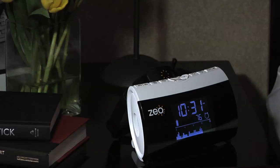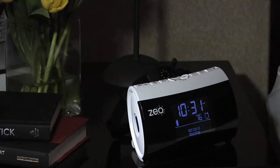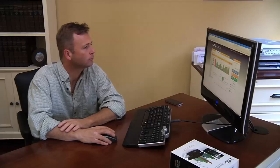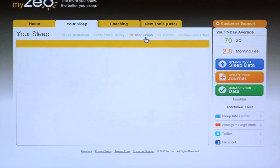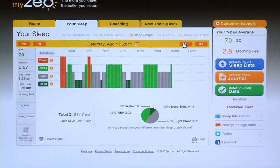The Zeo Sleep Manager bedside display allows you to store your sleep information on an SD memory card. With your SD card and its USB adapter, you can easily upload all of your sleep data to the MyZeo website, and begin to spot trends in your sleep, as well as links to how lifestyle choices like exercise, diet, stress, and environment may affect your sleep.